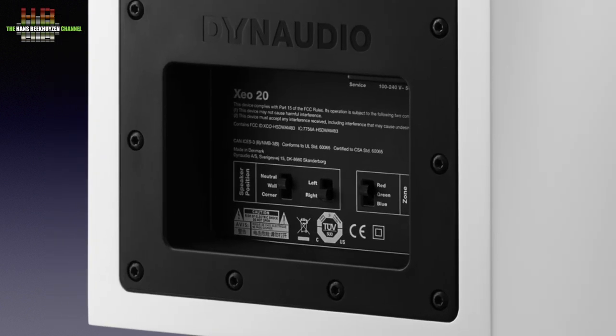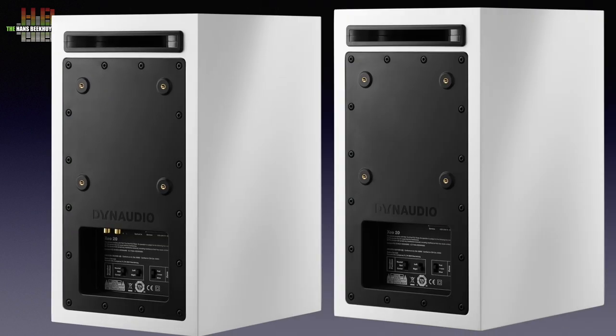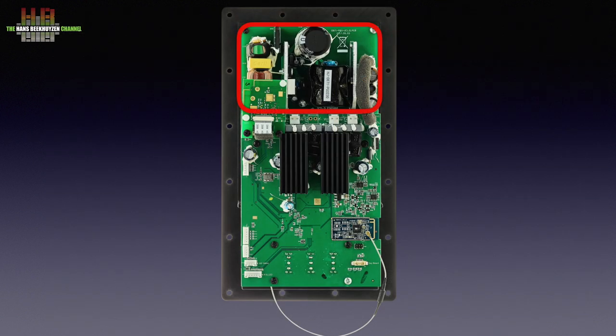On the slave speaker we see the same switches but there are no inputs, with the exception of the power inlet. The electronics is mounted on the metal rear plate, with the power supply on top, the two 65-watt amplifiers in the middle, and the Bluetooth and WiFi radios on a separate small board.